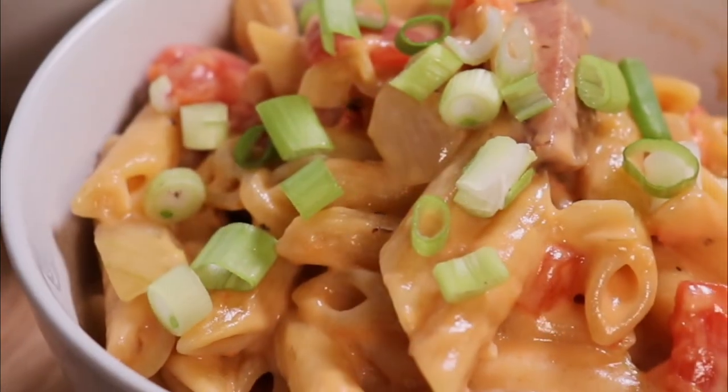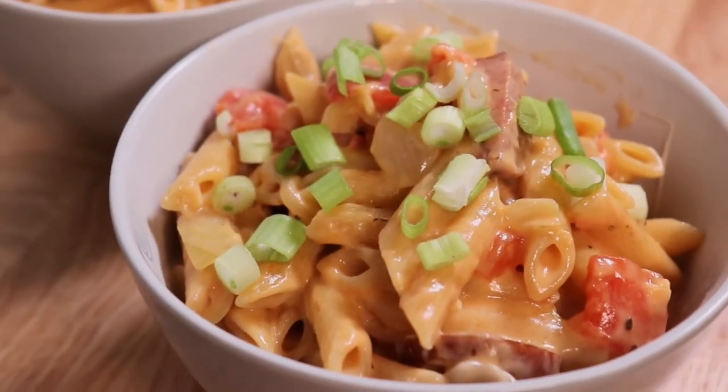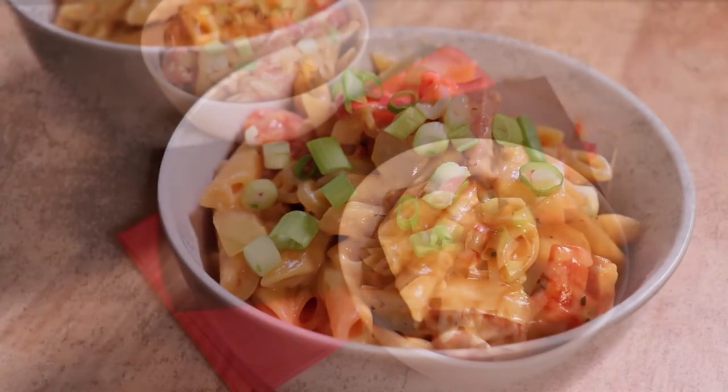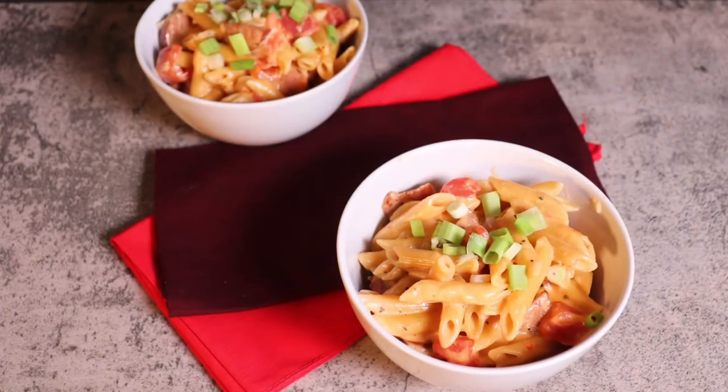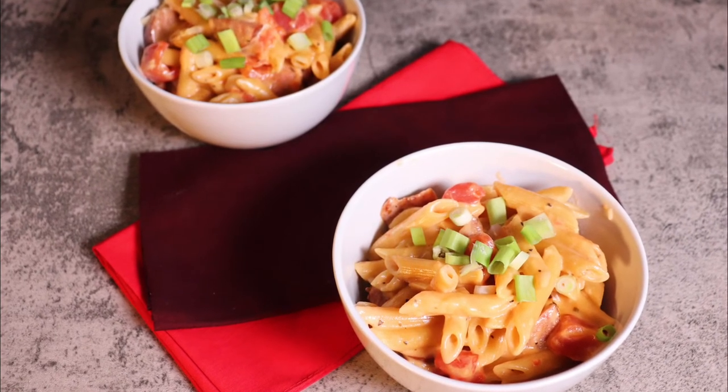And here you have it — a very simple, quick, but phenomenally tasting pasta. I hope you enjoyed this recipe. Thank you everyone for watching, and please remember to like, subscribe, and tell a friend.